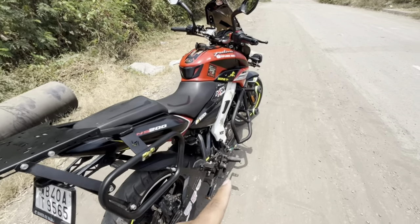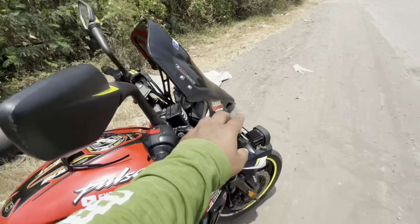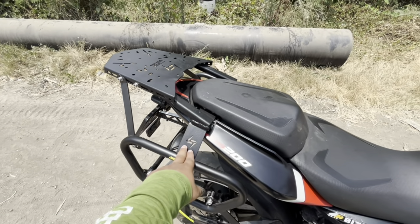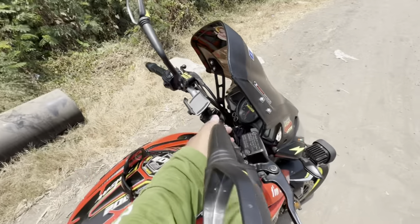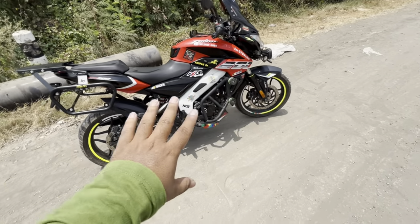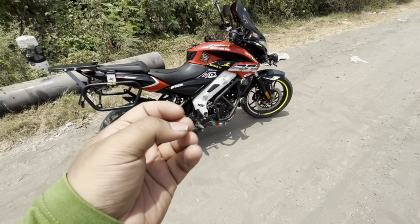I installed a Bison crash guard on it. And this is the KTM handle. I have modified the bike.